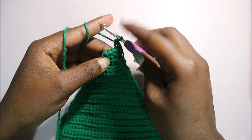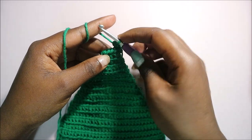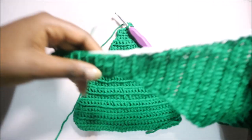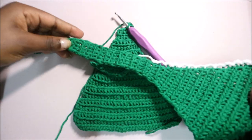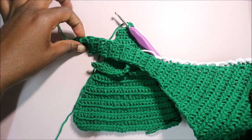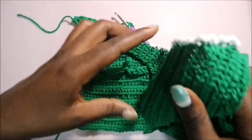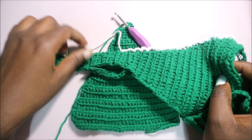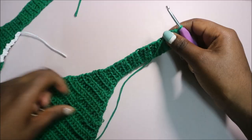Repeat that all the way through until row 31 — a total of 13 rows. You'll have something this long. I'll see you after you're done with your 31st row to show you how to do the next part.